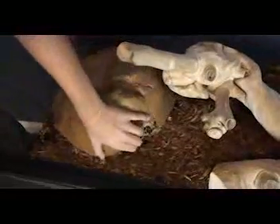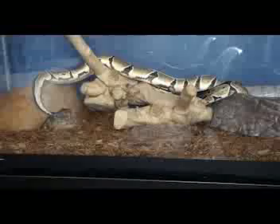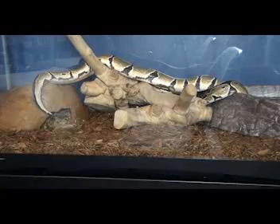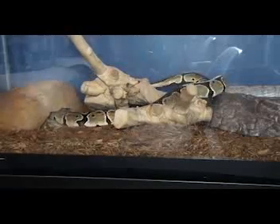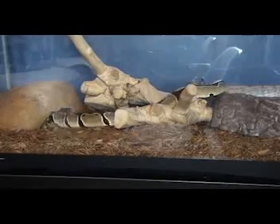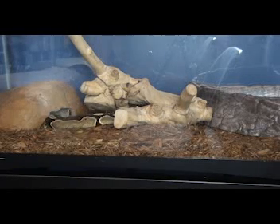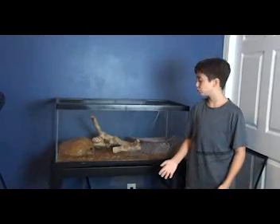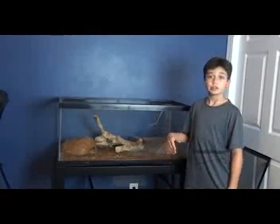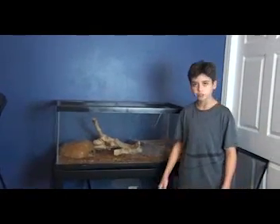My name is Connor Ford. Thank you for watching. I hope this helps you and your new pet ball python. If you guys please like and subscribe and leave a comment down below if you have any ideas for future videos. Thank you for watching.